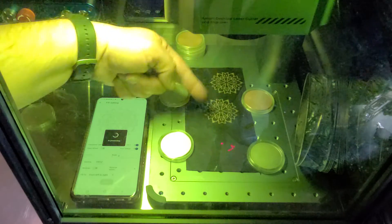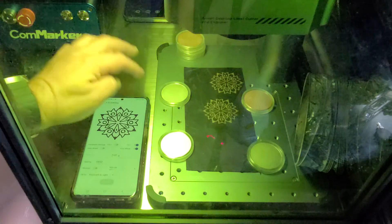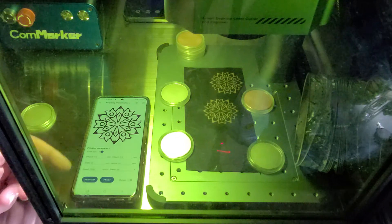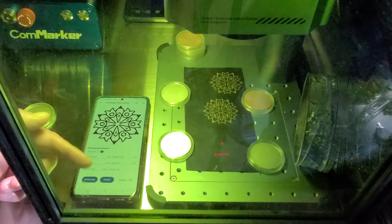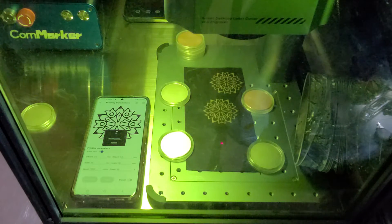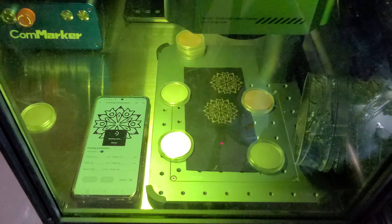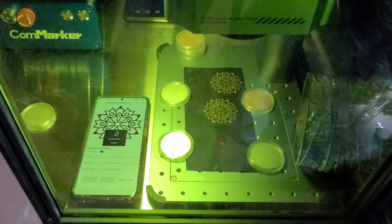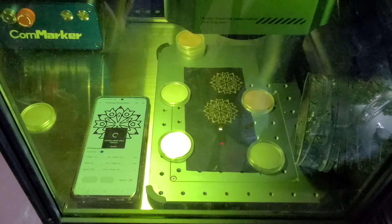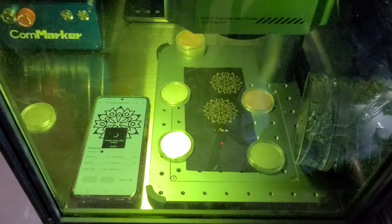We're doing a fill on this — same parameters as the examples above: 0.0432mm spacing, 7,000 millimeters per second, 50% power. Ready, go. Wait for it to send over to the machine — a little bit longer than you might be expecting. All right, now it's started and driving. Let's see how we go.